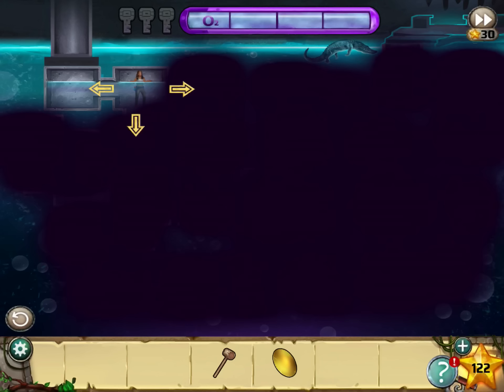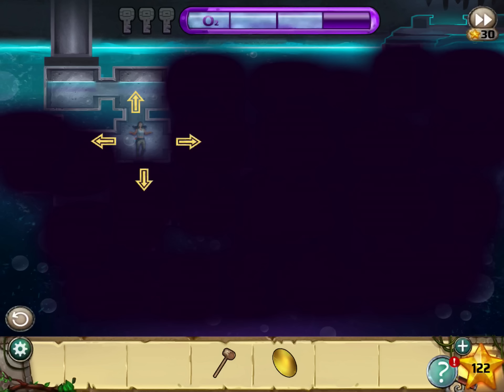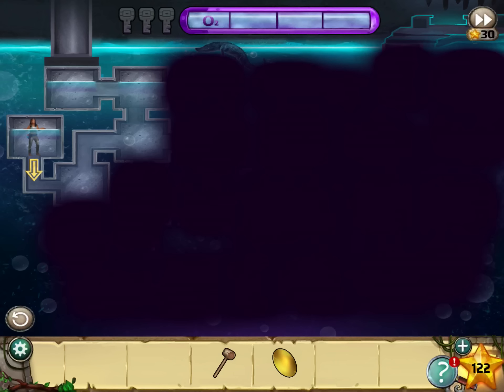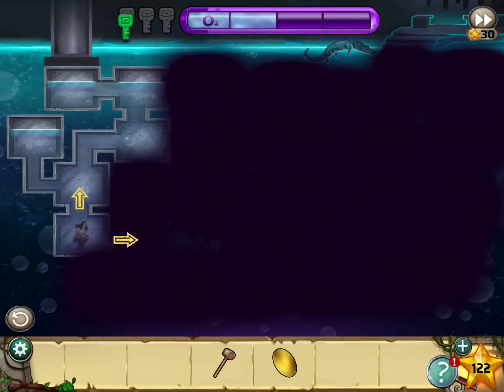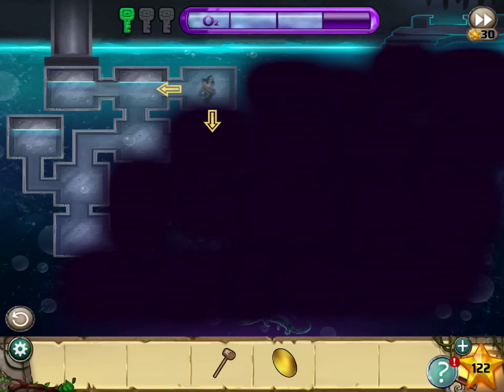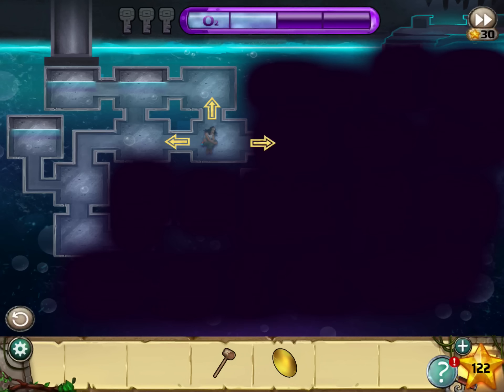Go right, down, left, left. There's air there so you can breathe. Now go down, down, pick up the key, tap it, then go up, left. Now back down, up, up, right, down, and unlock the green door.